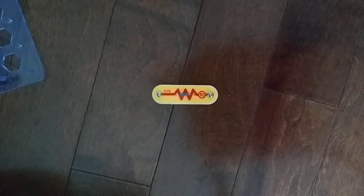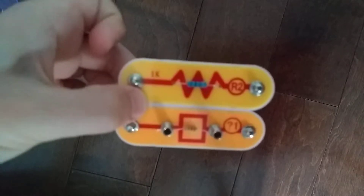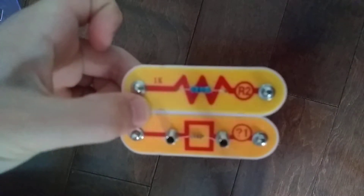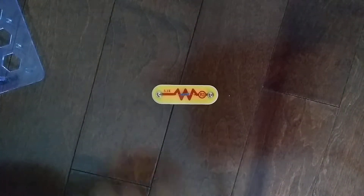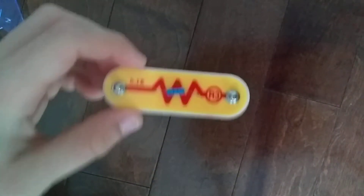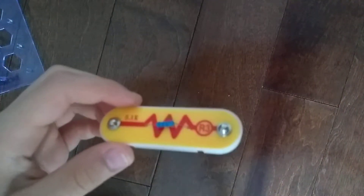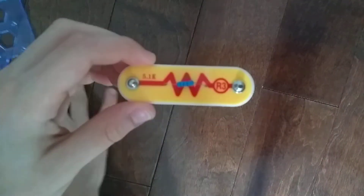Hey guys, welcome to another Snapsackets Parts video. In the previous video we did the R2-1000 OHM resistor. Today we are going to do the R3-5100 OHM resistor. I already explained what resistors are in the R1 resistor video, so let's just get into our project.